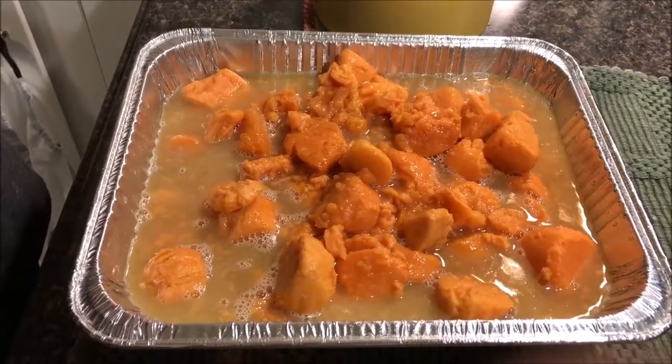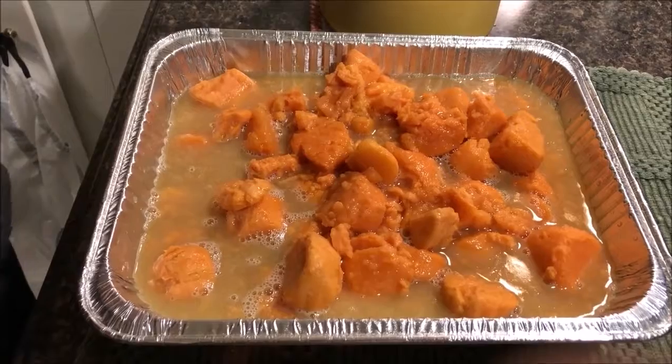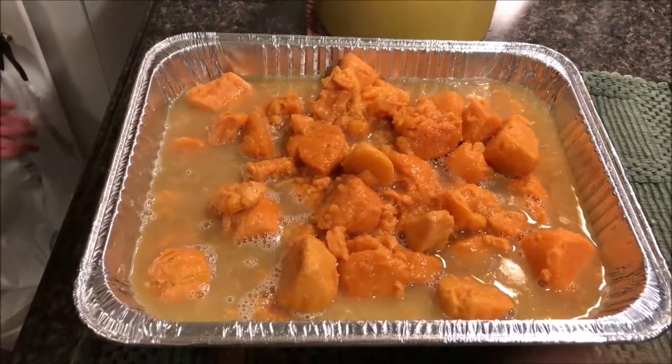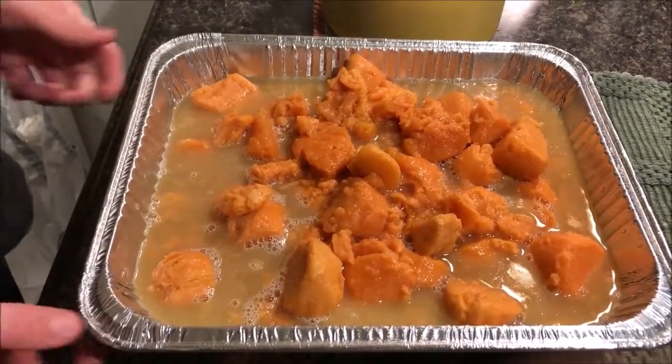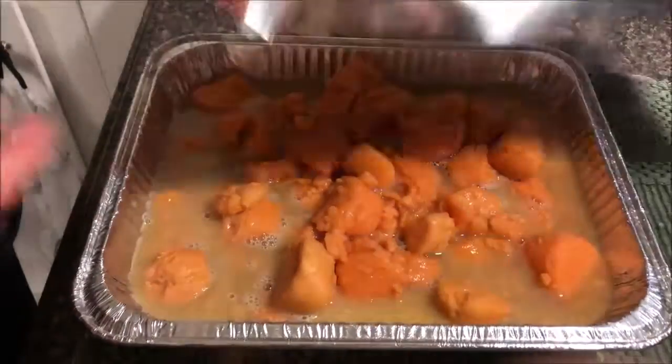It would be good though — if we had another few cans of sweet potatoes we could double our recipe. But that's the way it goes. We're going to cover that and put it in the fridge until later.